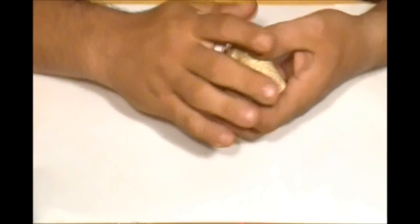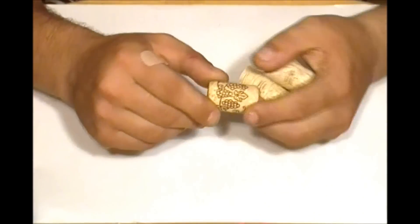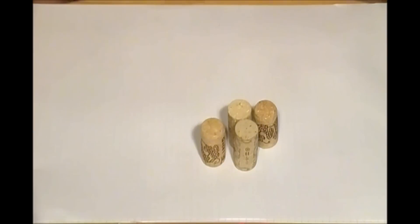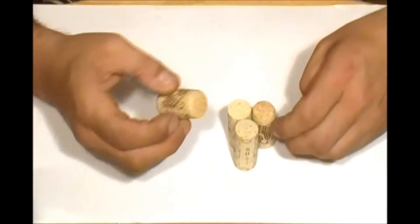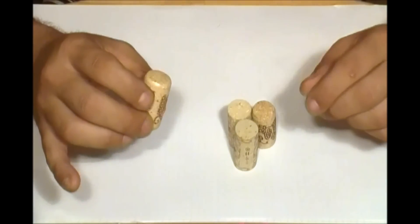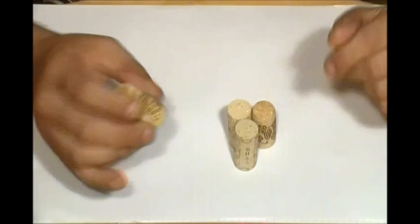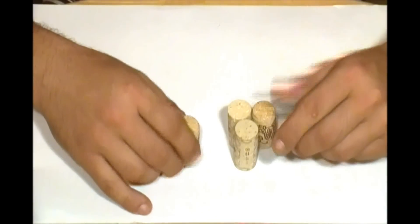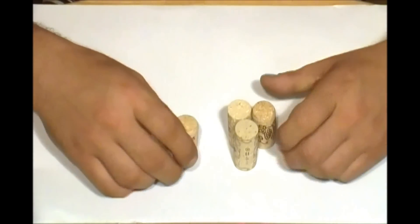Hello, welcome to my channel. Today we're going to make a floatable keychain — especially useful when you go fishing. If you have keys, it's a lot better to have a floatable keychain, or if you go to the beach or anywhere near water, it's better to have one.